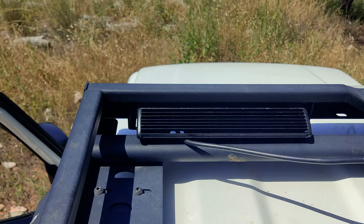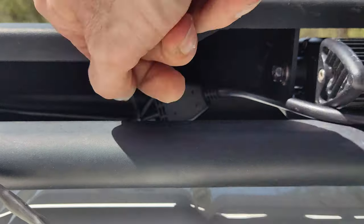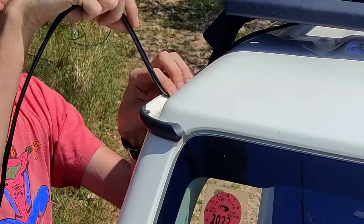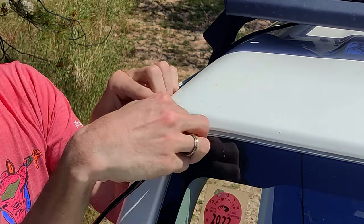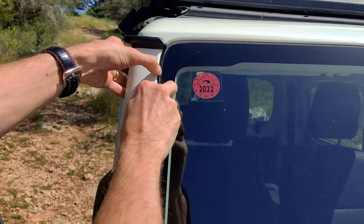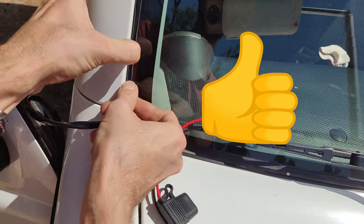Now we will mount the LED bars on the roof. Secure the cables with zip ties. Feed the cable around the corner and insert it into the dedicated space between the body and the windshield. Thumbs up for Suzuki for making this groove.